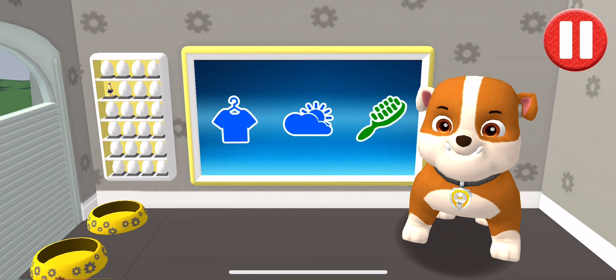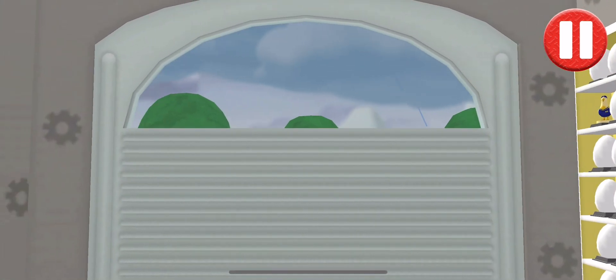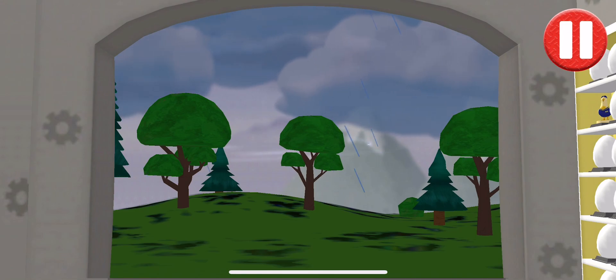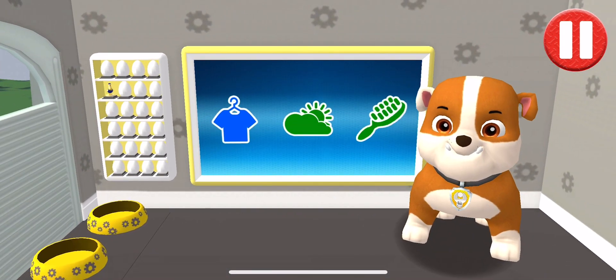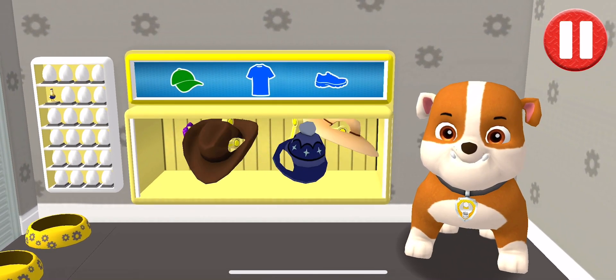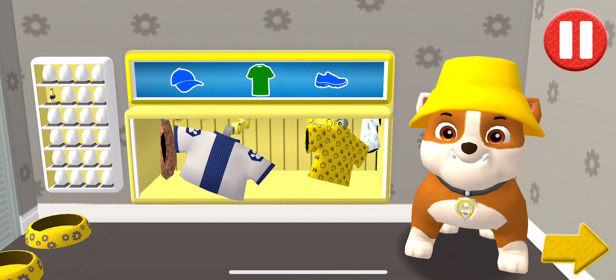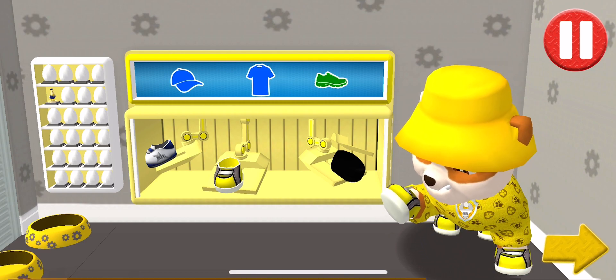Before we get dressed, let's check the weather. Tap the door to open it — wow, it's really raining out there! Tap the blue clothes picture to open the closet. Tap the arrow to open the door. This pup needs to get dressed for the day. Tap the arrow to go to the next activity.